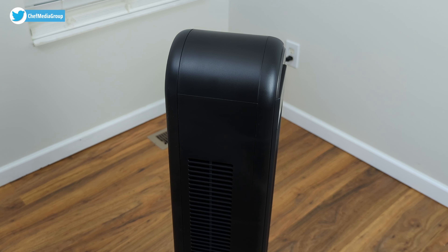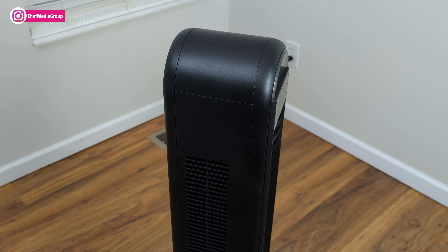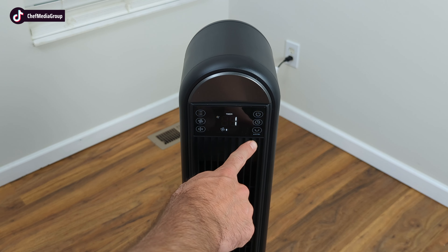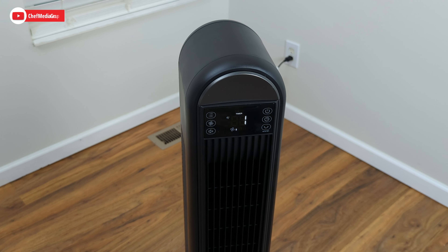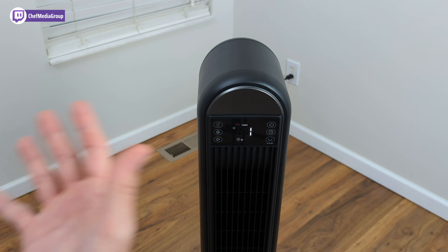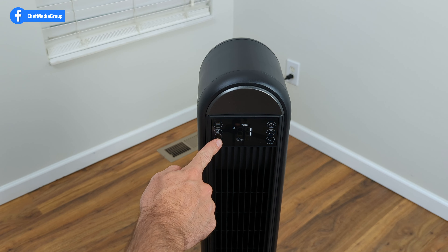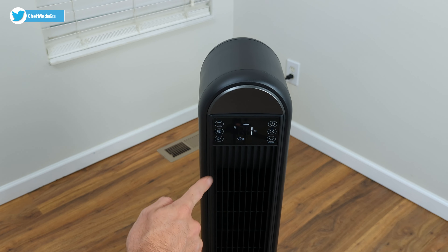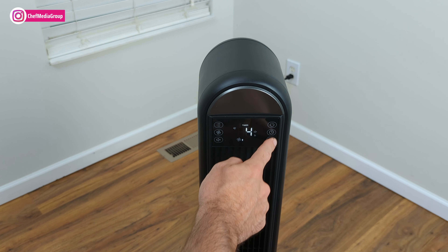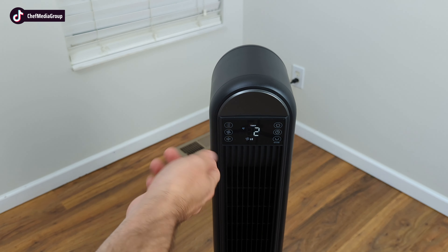Also, when connecting the device to the app, the oscillation button serves as a long press to start the network setting. Press and hold for five seconds to pair your device with the tower fan. Next, we have the mute button, which mutes all the sounds created when you touch the different features. I'll click it now — as you can hear, there are no sounds. Unmute and you can hear the click.